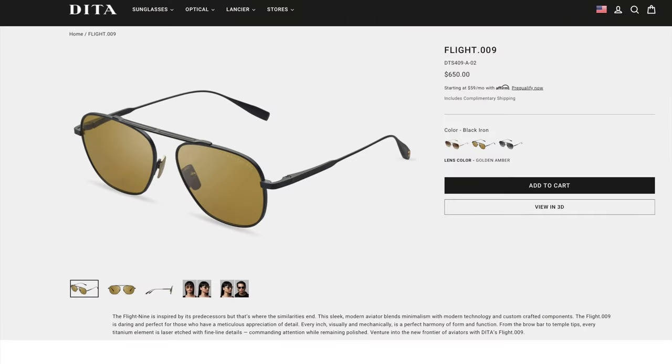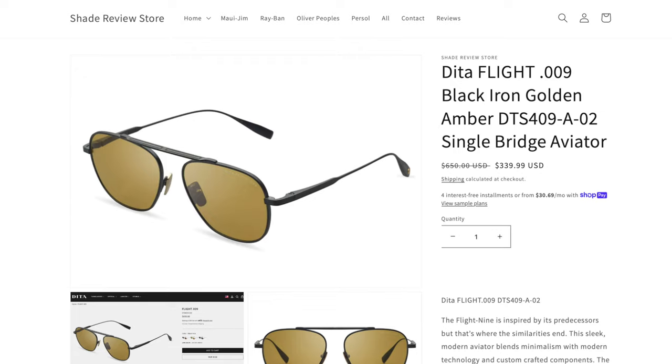As far as pricing goes, these are going to run you $650 directly from Dita's website and in most stores. However, I am selling this used pair on my website for, I believe, $329.99. I'll leave a link in the description below directly to ShadeReviewStore.com if you're interested in picking up a pair of these sunglasses. Overall, these are in really good condition — basically almost like brand new — but they are missing the original box and have just a little bit of wear on the frames, though they are still going to be good to go for a very, very long time.